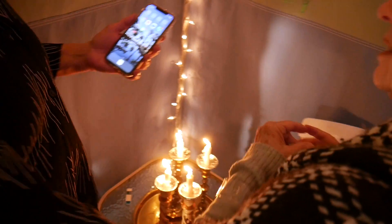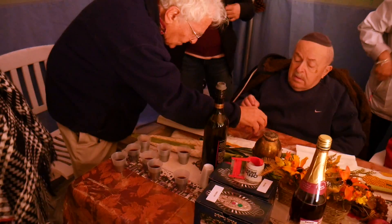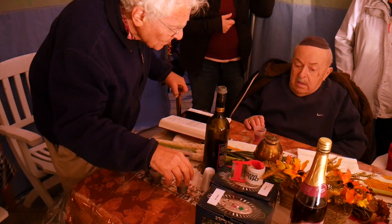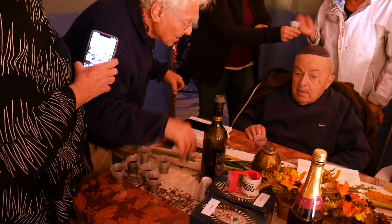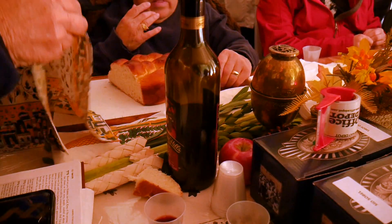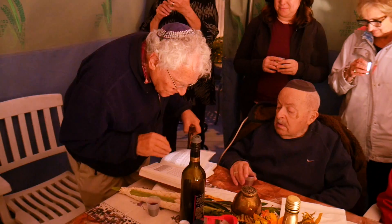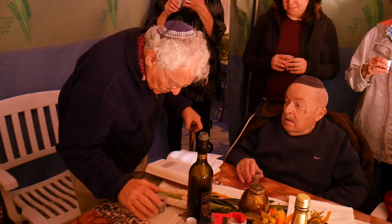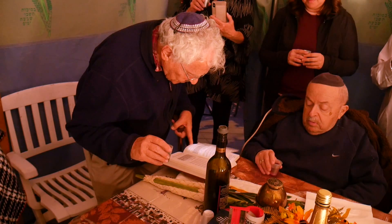And this is for you. Don't light your thing on fire. And this is for everybody else. Okay, I'm coming out. Now I'm going to say the Kiddush. Amen.